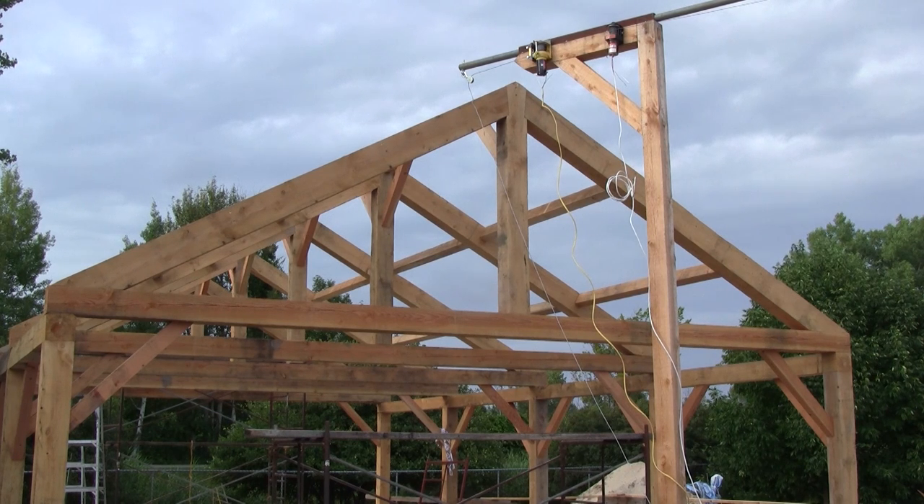And if you want to see how those trusses got there, you'll have to come back for another episode of the Woodpecker.